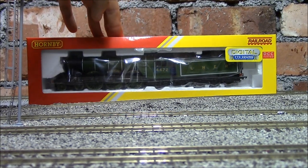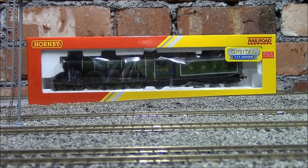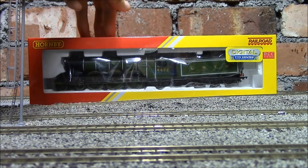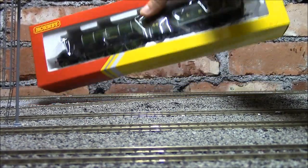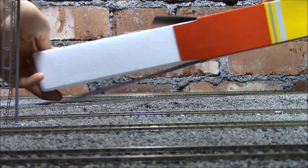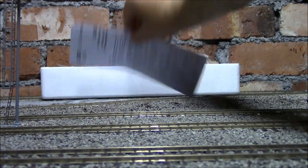In this video we'll have a look at the loco, see what features it's got, have a look at the sound, give it a run around the track, and see if it's worth buying. First thing, we've got to get this box open. This is Hornby's cheaper packaging, but as long as it does the job and protects the engine, does it matter? Of course not.